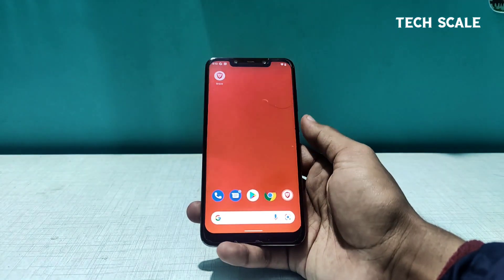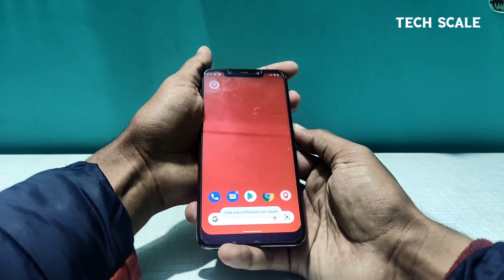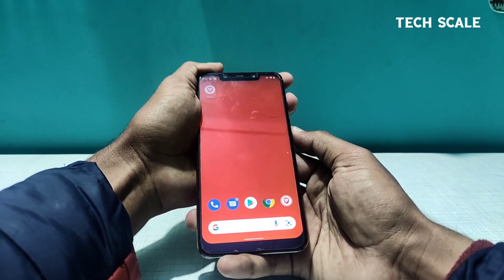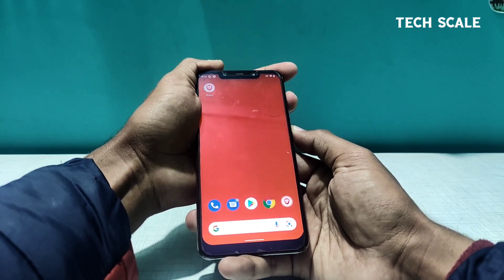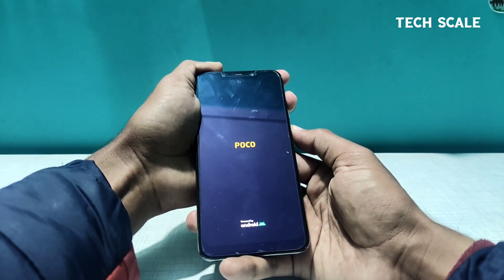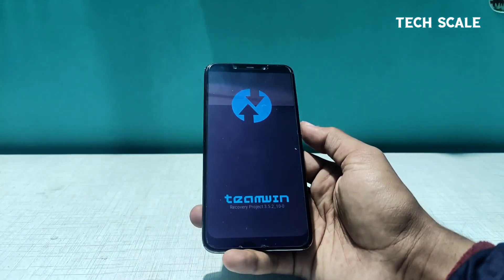First thing, as always, you have to press the Volume Up and Power button at the same time to land in the TWRP section. Before that, since we're going to install a new ROM, keep your data backed up so you don't end up losing it. I hope TWRP is installed on your phone — if not, there are a lot of tutorials for that you can check out.